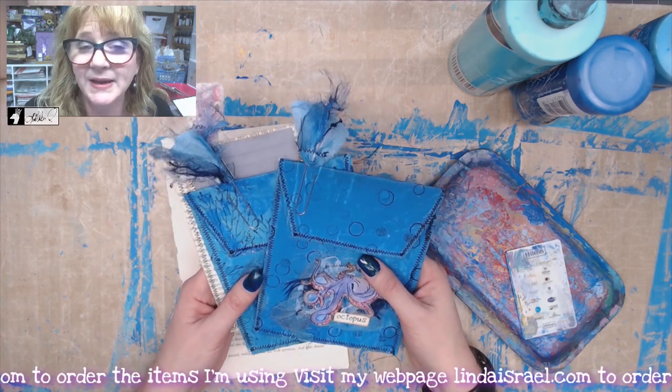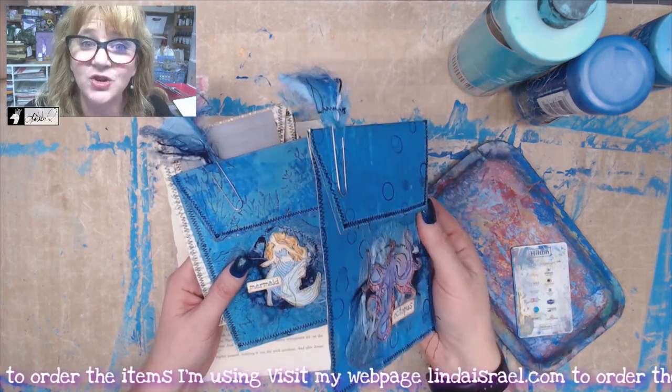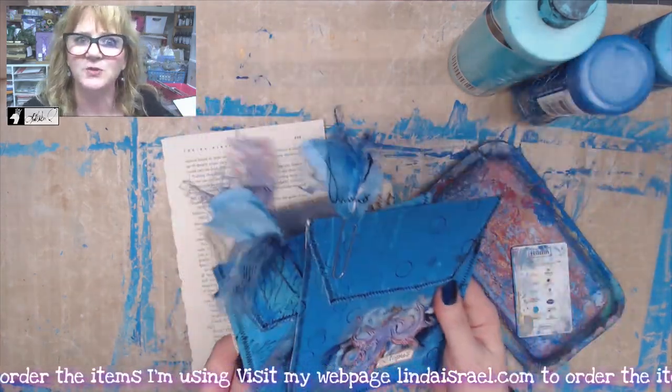We're going to paint some book pages to make these big envelopes that you can use in your journals as an insert or you can send as a gift to a friend. And if you don't want to paint them, you can even do them with just plain book pages.